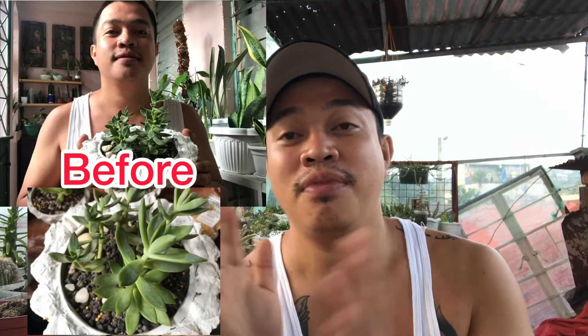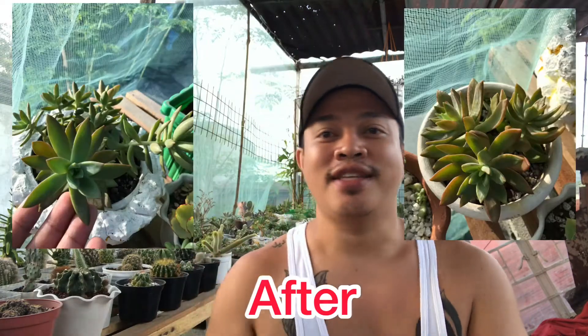For today's video, i-update ko lang kayo doon sa mga iba kong succulents na sobrang laki na. Lalo na si Adolfi — ang ganda-ganda ng tubo niya at ang laki-laki na ng kanyang pinagbago. From the start na ginawa ko ng vlog yan. Kung hindi pa kayo nakapanood, meron akong ginawang vlog na care tips para kay Adolfi. Makikita ninyo doon yung changes — ipapakita ko lang dito yung before and after niya.